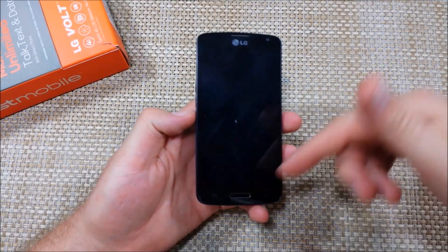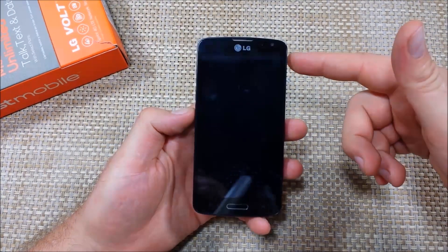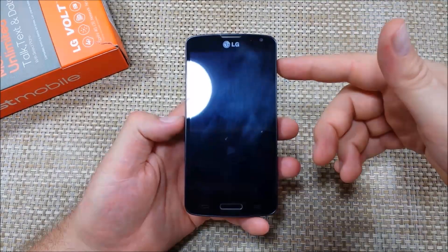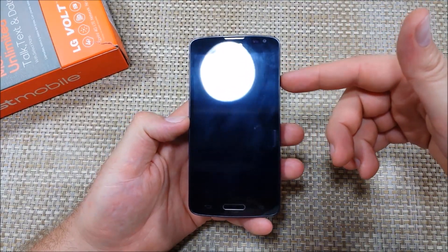This is a quick informational video. I've got an LG Volt here and I'm going to show you the two ways how to put the phone into safe mode. The first way is with the phone powered off.